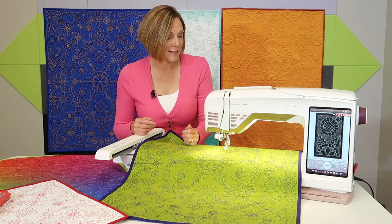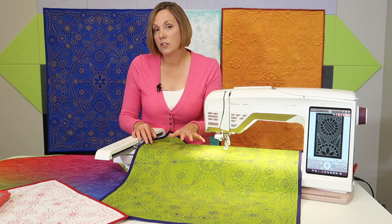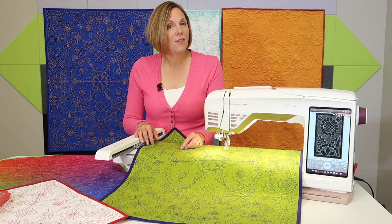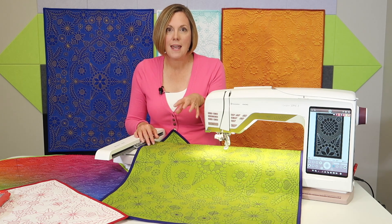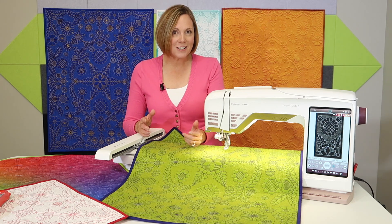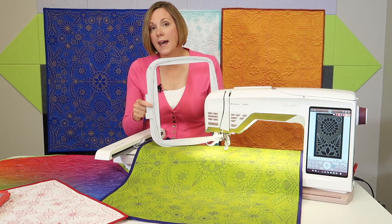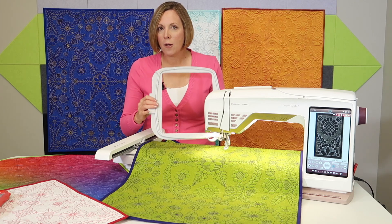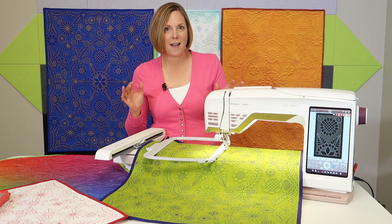What do you need for this course? First off, the designs for this course are included — there's no extra charge for the designs. You will be downloading them from the mysewnet.com website and in their massive library is this collection. I found these designs years ago and have always wanted to do them. You can use the hoop that came with your machine — one of the larger hoops will help you become a master design positioner in no time flat.